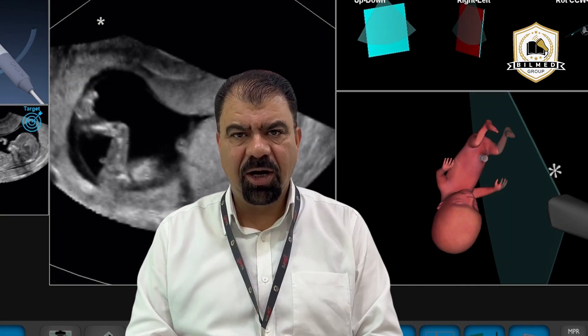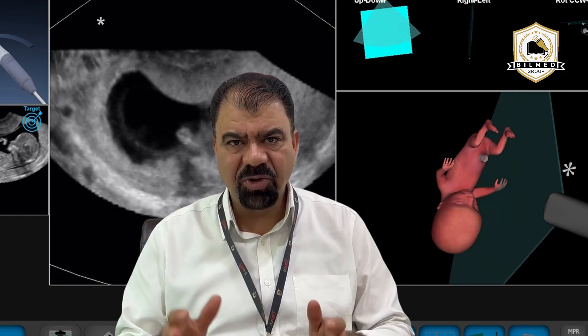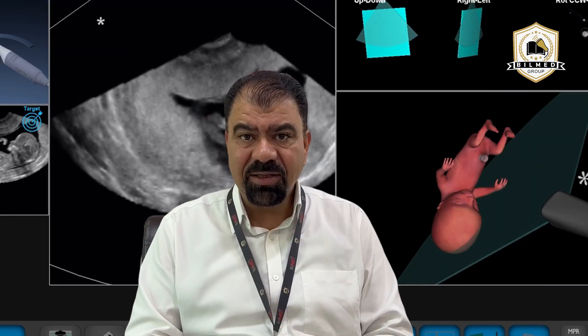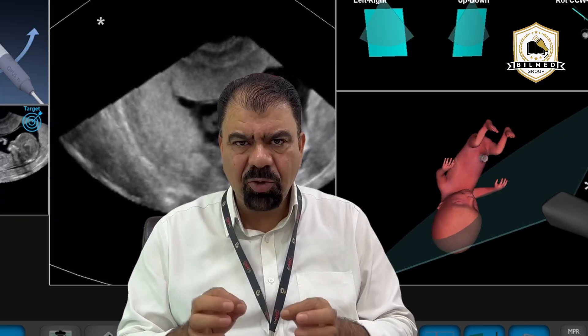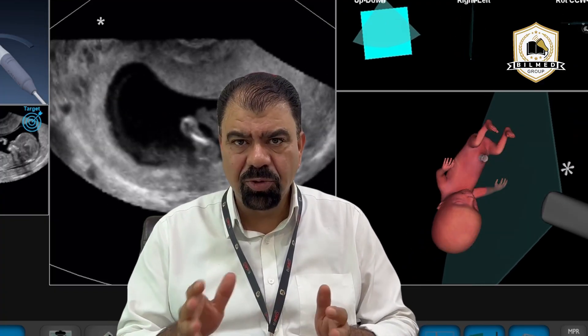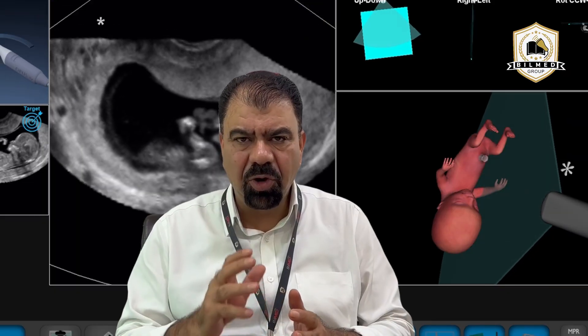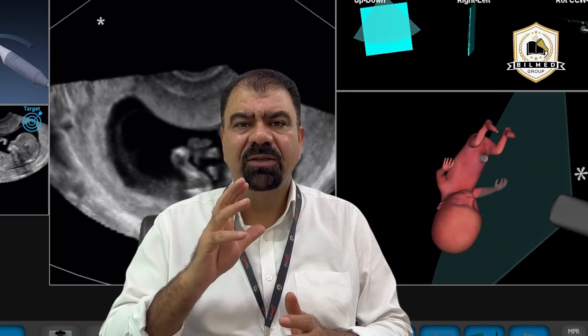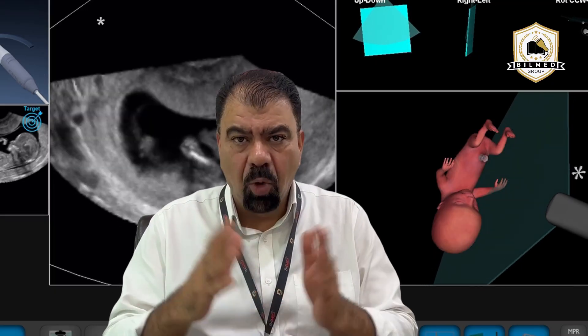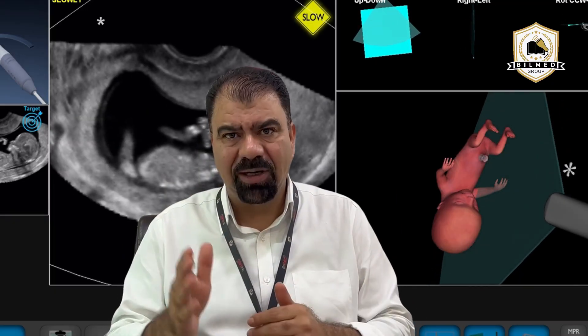Today we will be demonstrating how to take a CRL. CRL is a Crown-Rump Length. When you are taking a CRL, you have to make sure that the fetus is in a neutral position. By neutral position I mean that it should not be flexed, neither extended — otherwise it will give you more or less than the actual CRL.